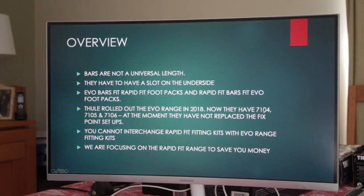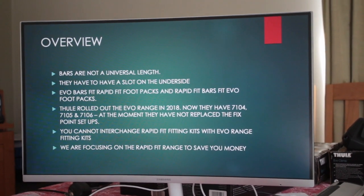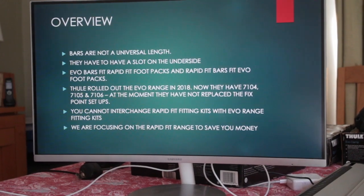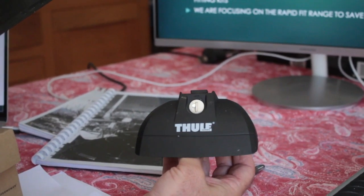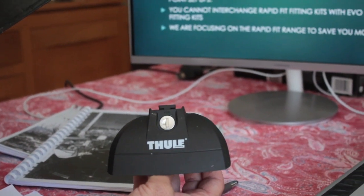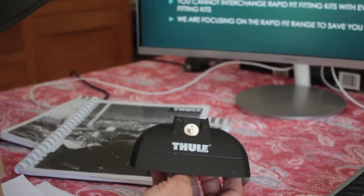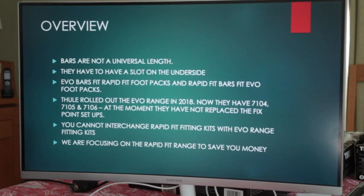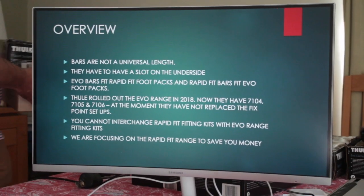They rolled out the Evo range in 2018. They now have the 7104 for raised roof rails and the 7105 for cars with a normal roof. The 7106 is coming to replace the 753 for flush rails. You won't be able to interchange Rapid Fit fitting kits with Evo range fitting kits and vice versa — that's important to remember.